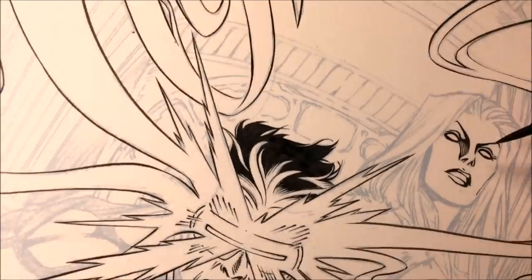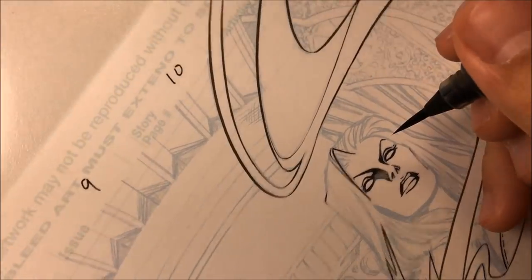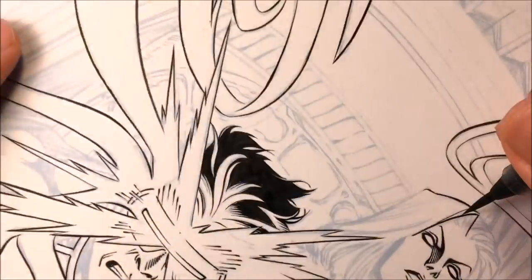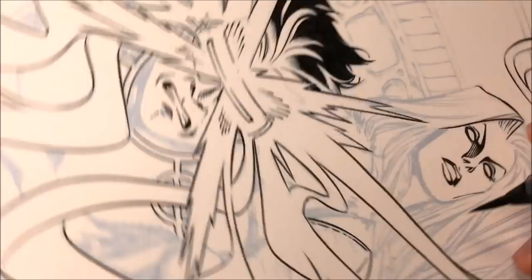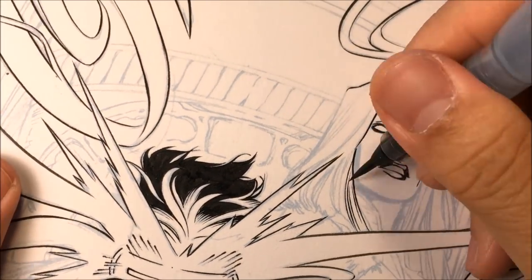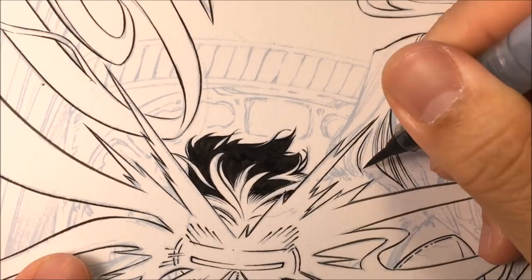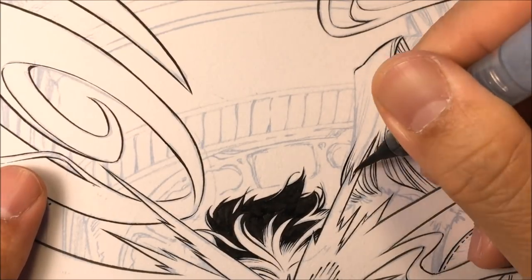Now here's the White Queen's hair. Pay attention to how I ink the hair on the foreground — I make that line thicker — but on the insides I make those lines thinner. I call those inside lines 'interior lines' and the outside lines 'holding lines.' Some of the interior lines I'll make thicker because I want that bunch of hair to pop out in the foreground.